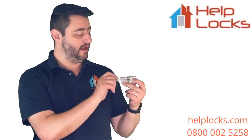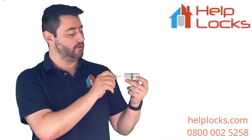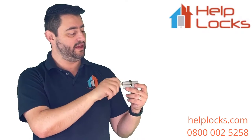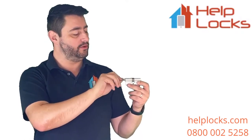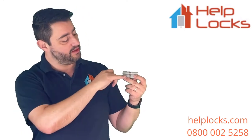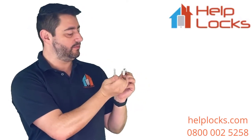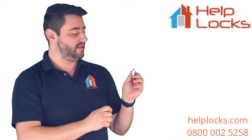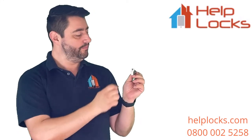On a standard cylinder, when the key's not in the door, the cam — which is at the center of the door — is the part manipulated by the key. It locks and unlocks the door's mechanism. When the key's not in the door, the cam sits just outside the middle of the cylinder, and on its own that will stop the cylinder from coming out.